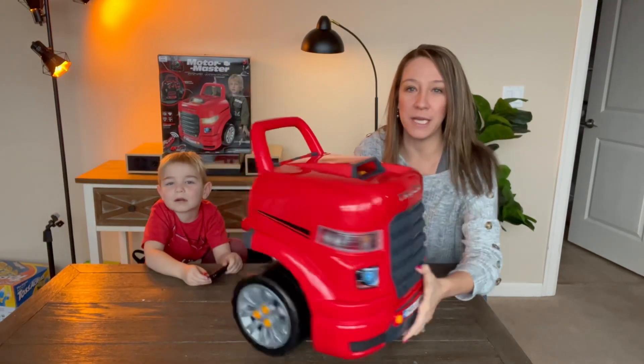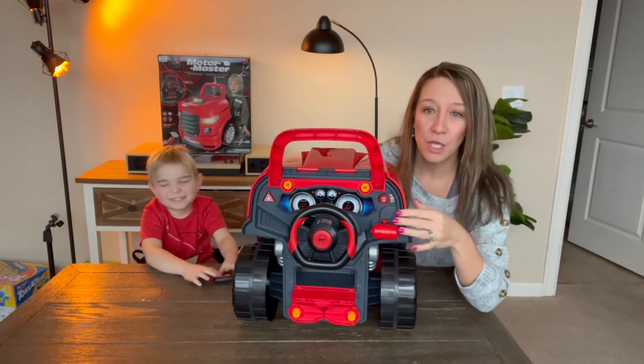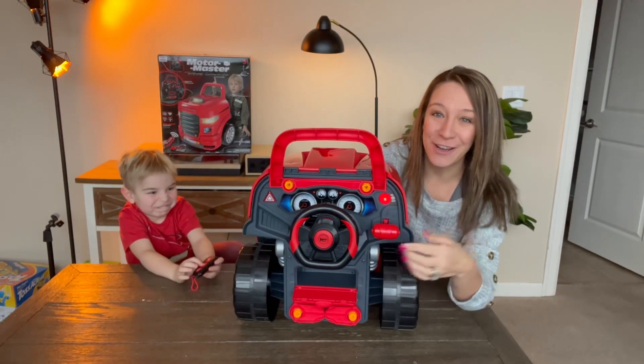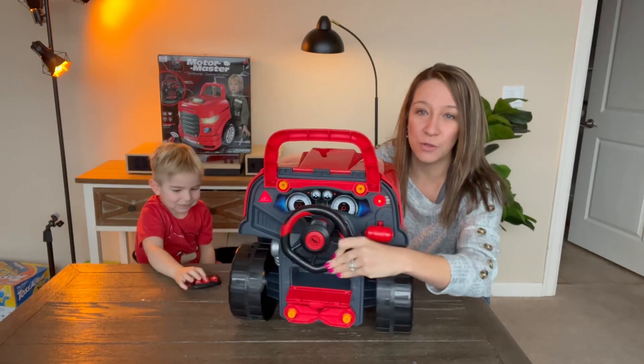It does require three AA batteries and this part has buttons. It has a horn — you can hit this button and it turns it on. The horn honks. The steering wheel moves.